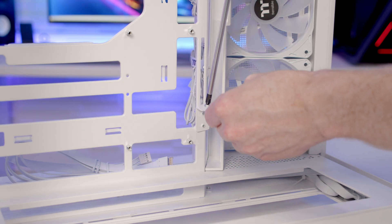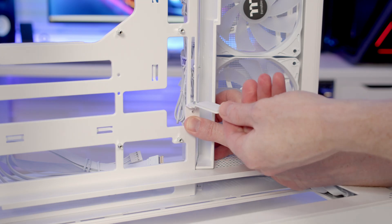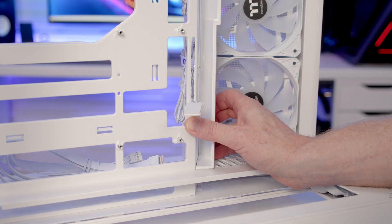If we loosen this screw at the top we'll be able to tilt the bracket one way or the other, making sure we're going to get it out of the way of our GPU fans.